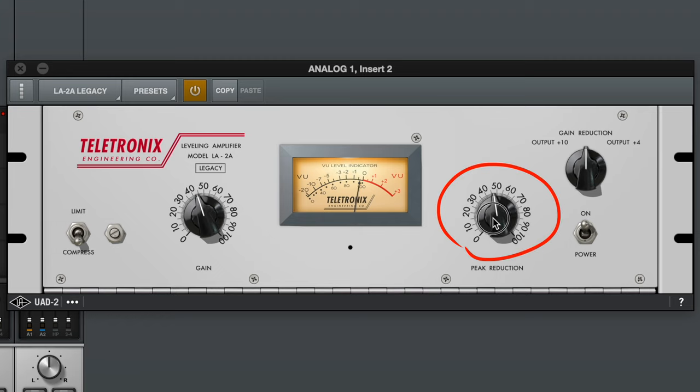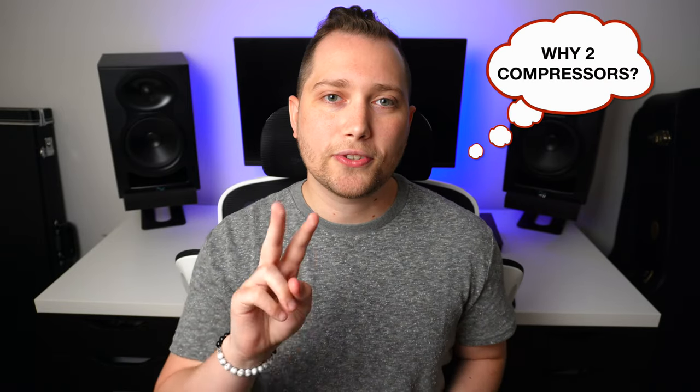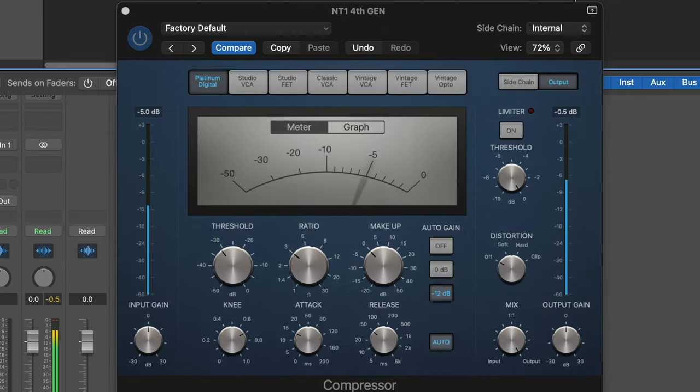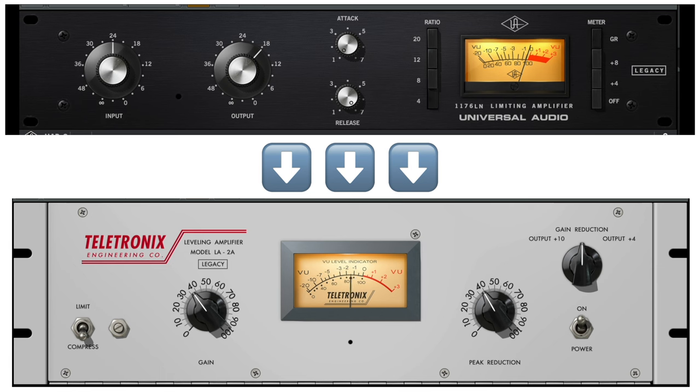Next, we're going to add a second compressor — the LA-2A. This is a very different style of compression than the 1176; it's much more mellow and not as aggressive. The goal with this compressor is just to balance the overall performance. For the settings, play around with the peak reduction knob until you see about 3 to 5 dB of reduction on average, then use the other knob to compensate for the volume. This technique is called serial compression, which means having two compressors each working half as hard as one doing all the work. A big mistake beginners make is cranking one compressor all the way, which ends up squishing the vocal and sucking the life out of the performance. With serial compression, the 1176 tames the peaks and the LA-2A balances the overall performance.